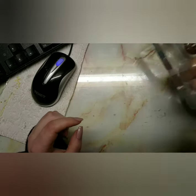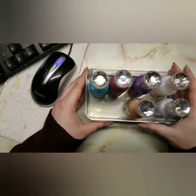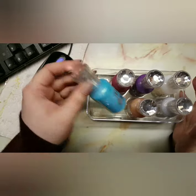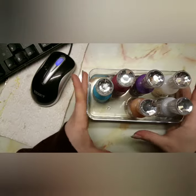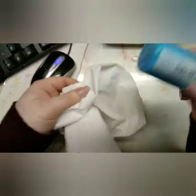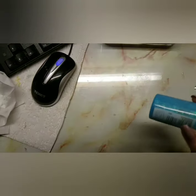I bought all of these from Facebook Marketplace and I've just put the bottles into a container with lukewarm water — not boiling water — and I've just left them in there for a little bit of time so the liquid softens a little bit.